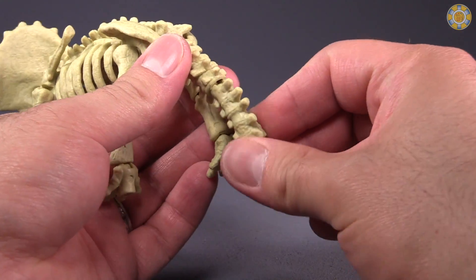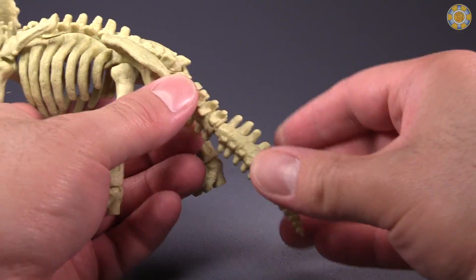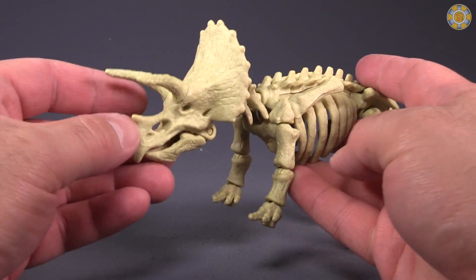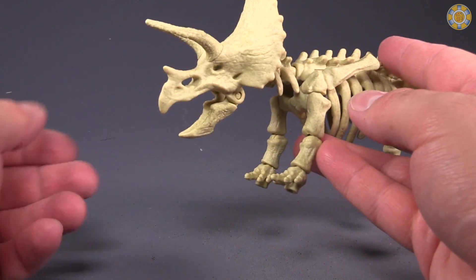There is tail articulation — a set of hinges on there, a set of hinges here, here, and here. So there are plenty of poseability options. And the mouth can open and close, though you are a little bit limited just by the overall bulk of the creature.